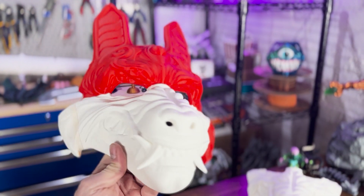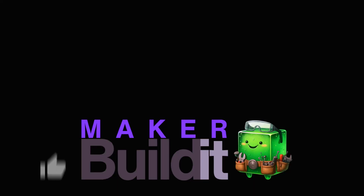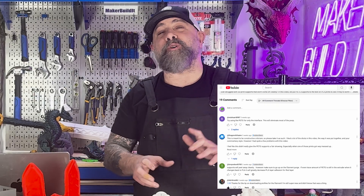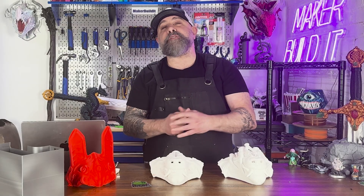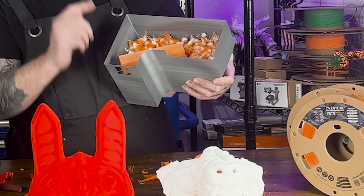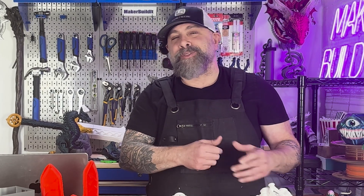I'm back with the Okami Mask, and this time we're only using PETG as the interface layer on the supports. I got a lot of grief on my last video for using PETG for supports on PLA, and rightly so. I'd used PETG for the entire support structure, which wasted a lot of filament. But today we're exploring using PETG as just the interface layer on this 3D print.